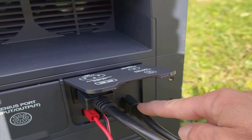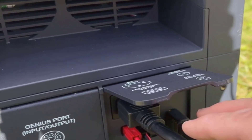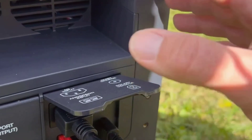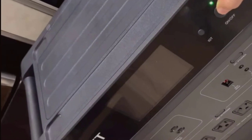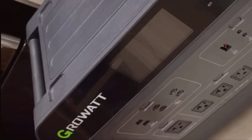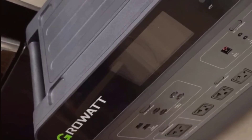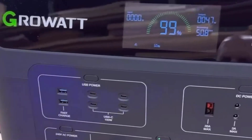The interface is really intuitive, which made my first run with it less intimidating. The built-in screen shows how much power is coming in, how much is going out, the remaining battery percentage, and individual icons for each charging source. It lights up automatically but dims so it won't be a distraction at night. Most of the ports are clearly labeled, and plugging them in is just as easy as using an extension cord at home.